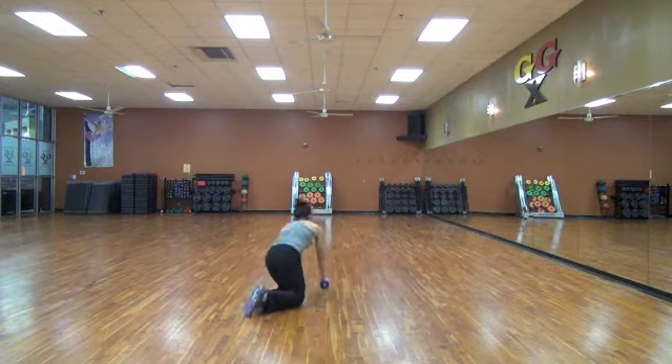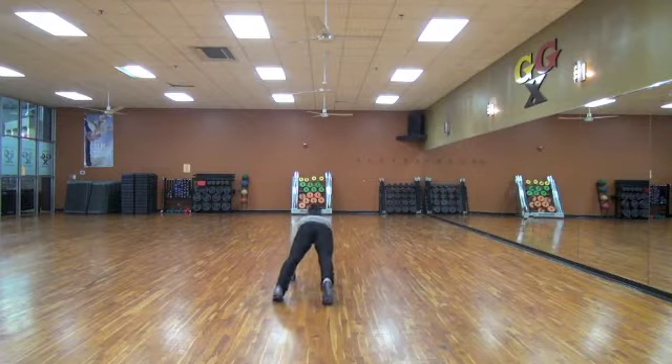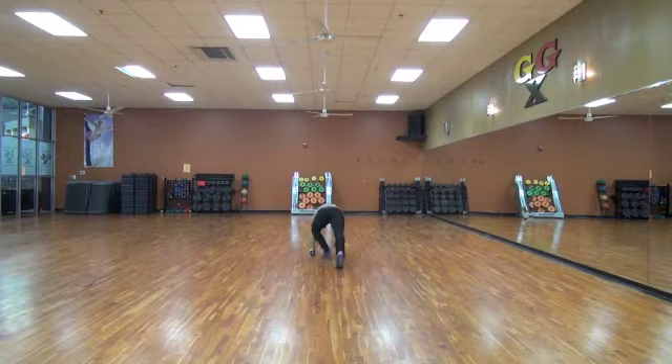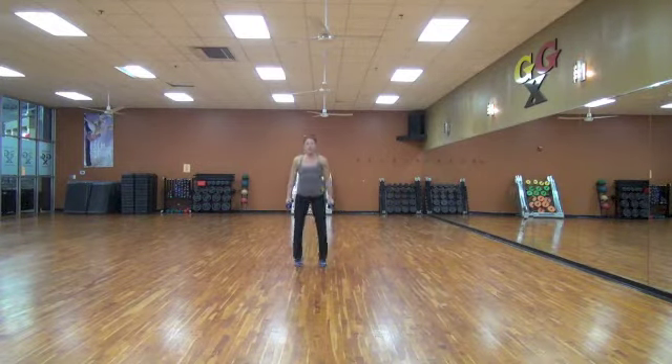Fifteen seconds. Ten, nine, eight, seven, six, five, four, three, two, and one. Standing it up. Going down and up. One minute.